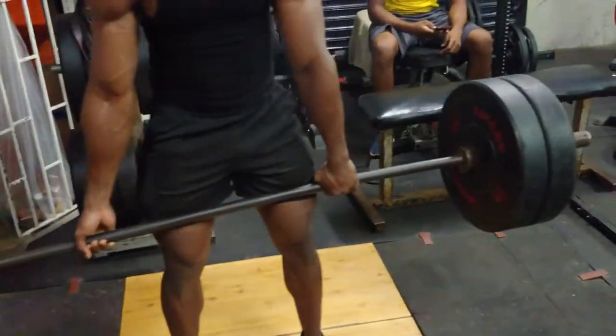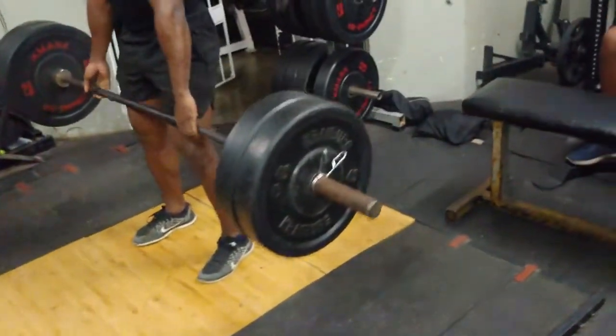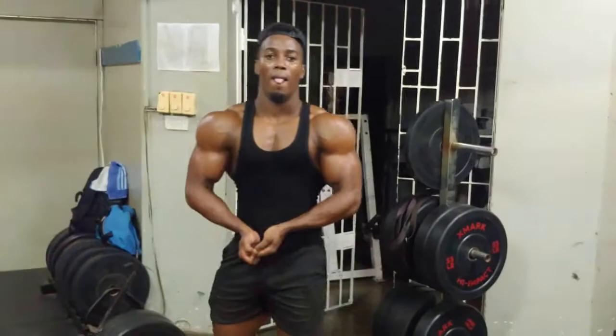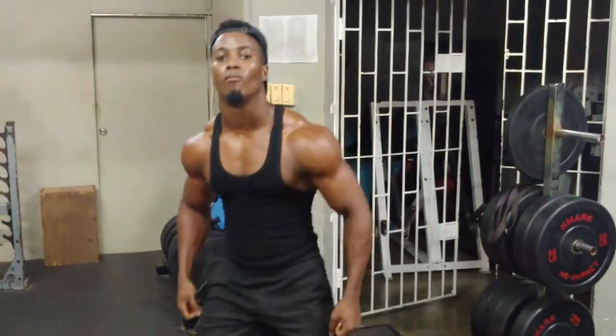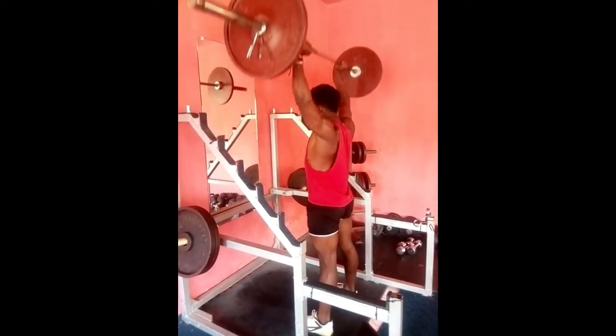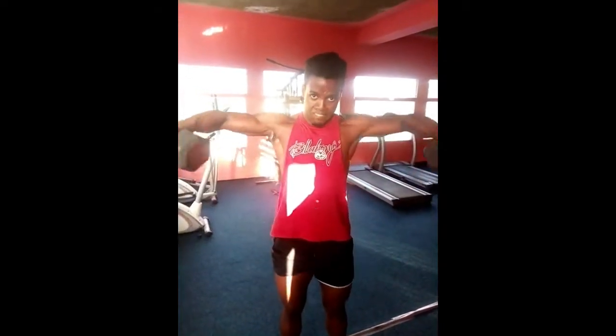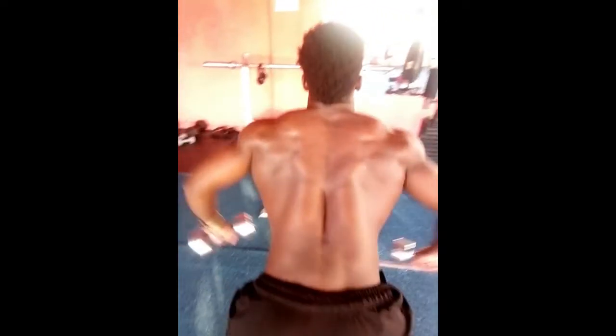Usually I do two exercises per body part. For chest it's upper and lower — so incline and flat bench. For shoulders it's actually three exercises because shoulders are three muscles: shoulder press, side lateral raises, and rear delt flies. That's usually what I do to build up my rear delts.